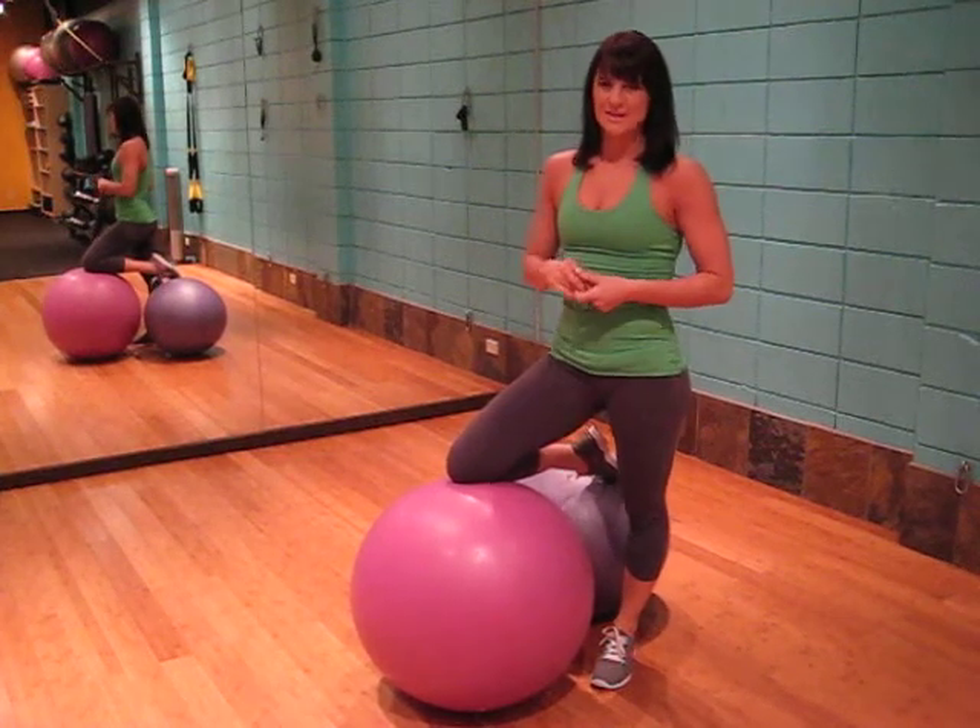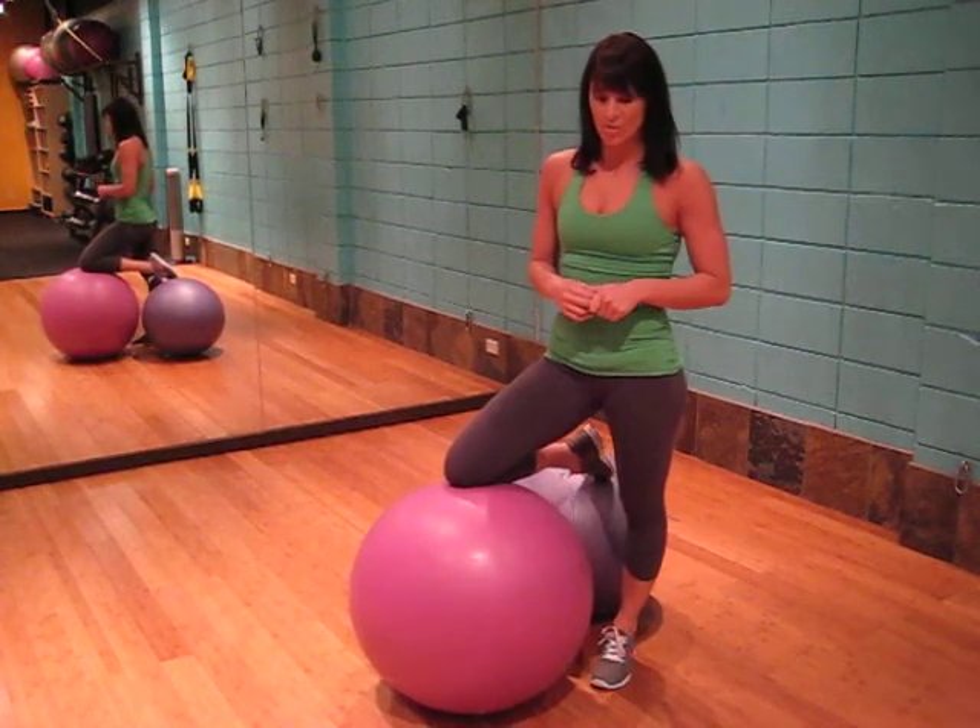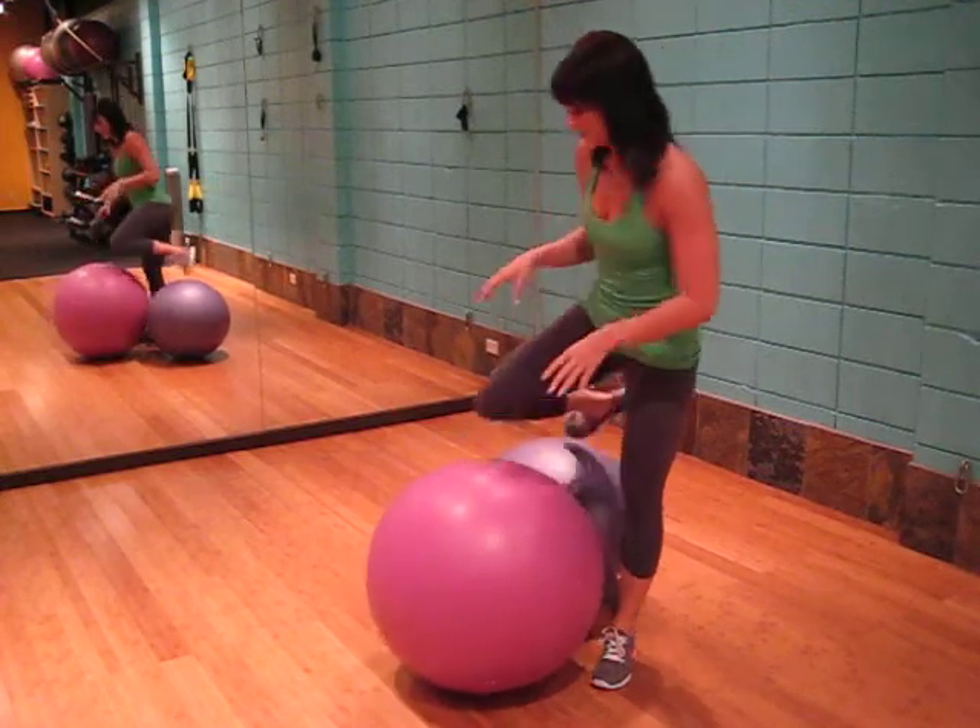This exercise is the advanced ball hip bridge, and we will be targeting the core. All we need are two body balls for this exercise.